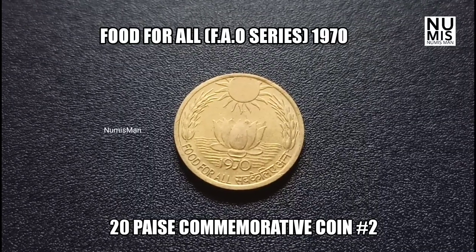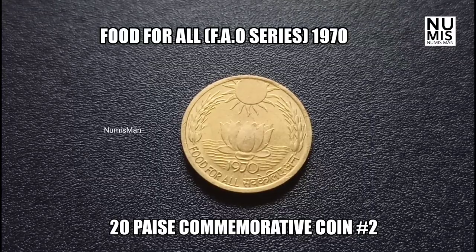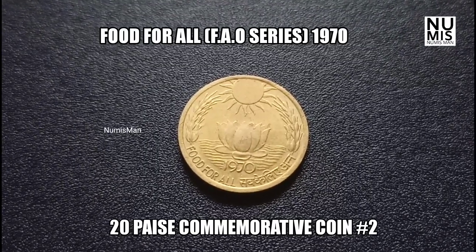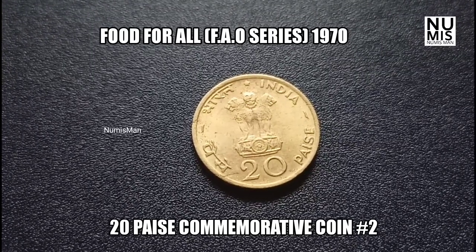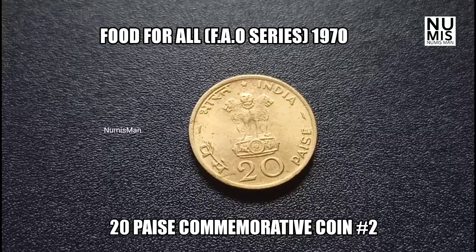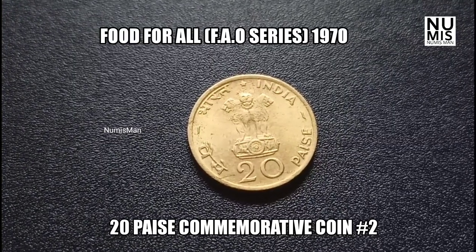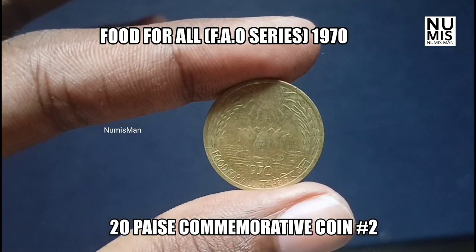Hello everyone, we are going to talk about this video. We will talk about the first video on World Food Day, which is only 4 gons.